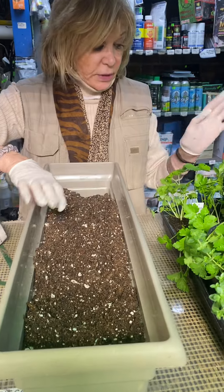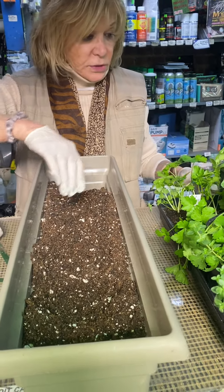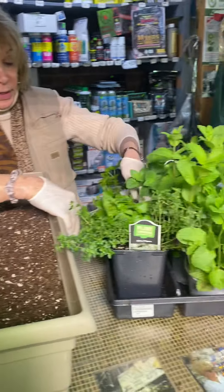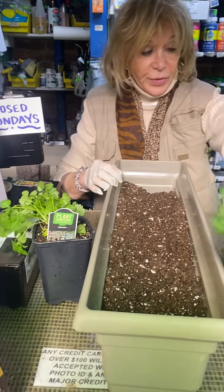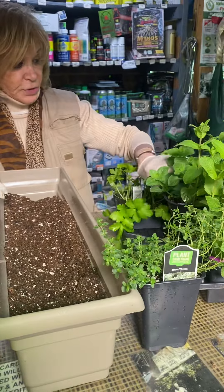Everybody has their own way of doing it — this is my way. So Iman, who works for me, wants to make this. So what am I going to do and how do I know how much to put in?